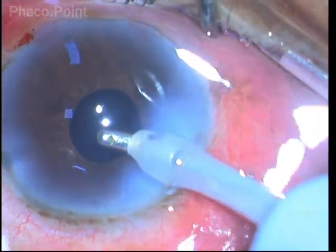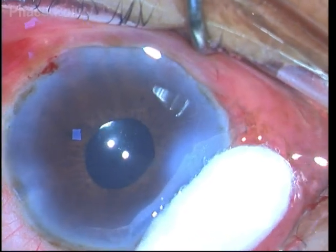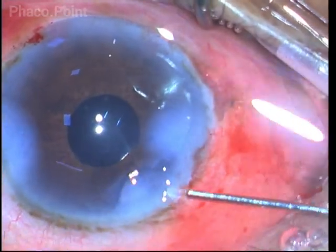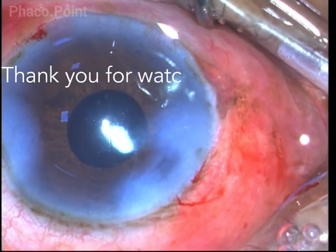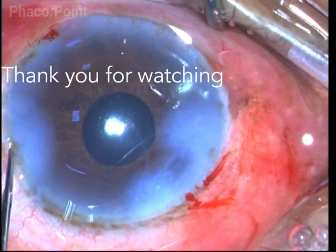At the end of the procedure, stromal hydration is performed, and this extremely small pupil has been successfully managed. Thank you for your attention.